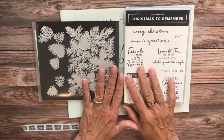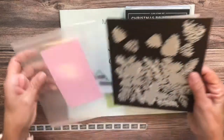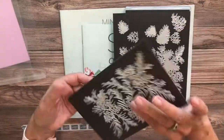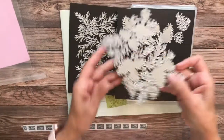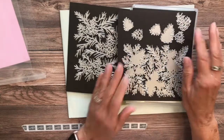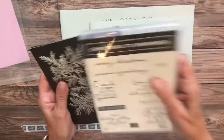The best part of this set is — look at these dies. These are called the Christmas pine cone dies, and look at these gorgeous, huge dies. That's what we're going to work with today. And then you have your little pine cone dies also. So let's get busy.